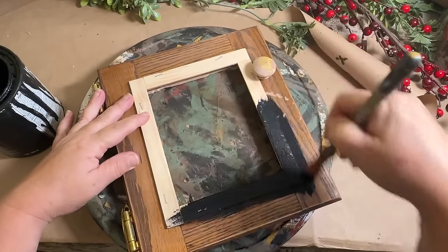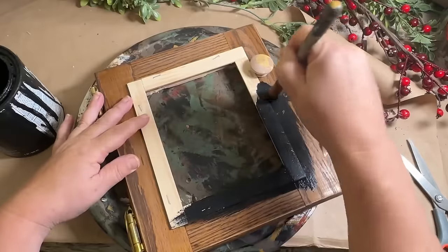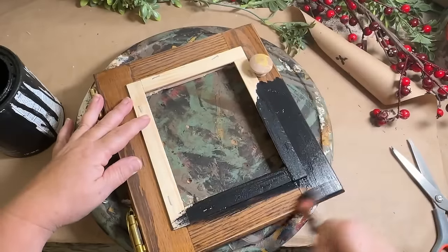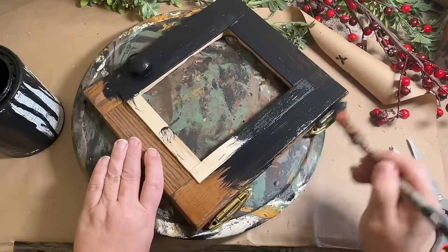Now I'm taking some black paint and I'm just going to do two coats on my cabinet and get that all covered — the door, the cabinet, the drawer, everything gets two coats.